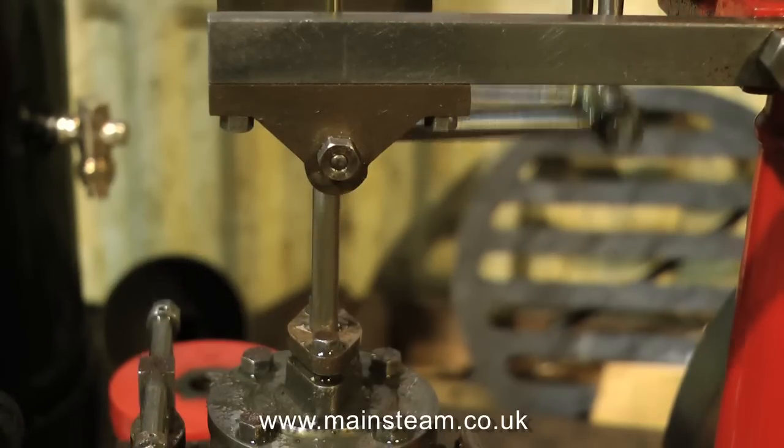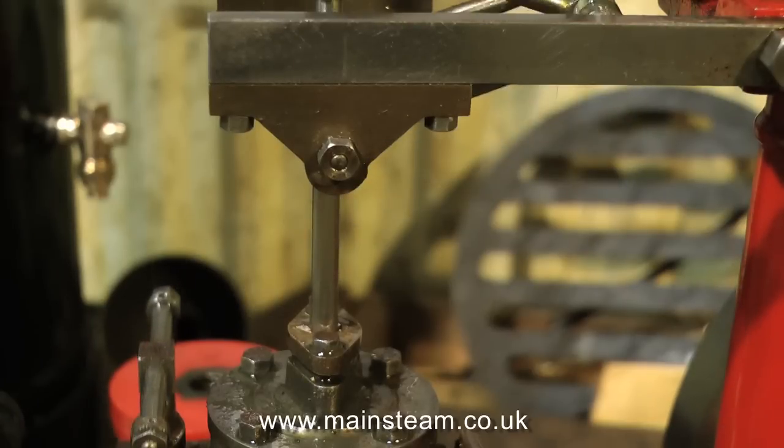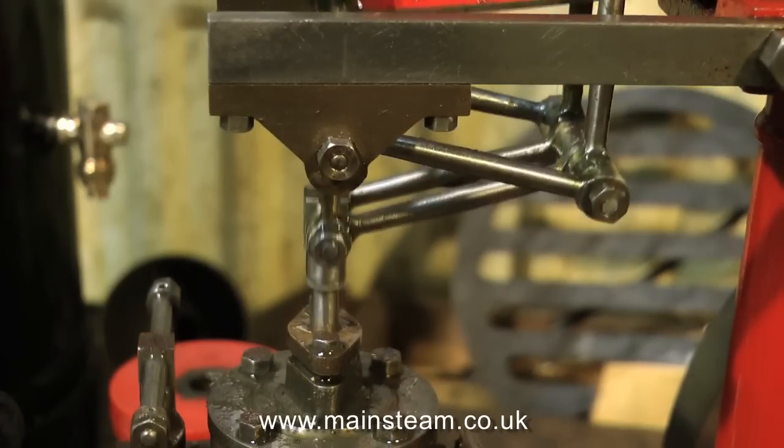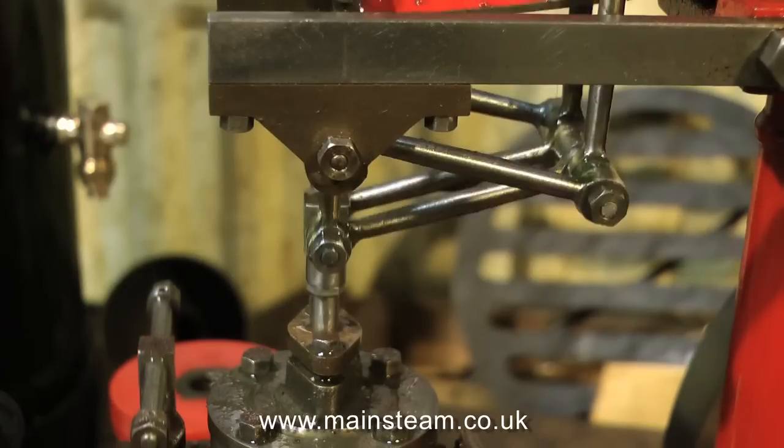I then reassembled the engine and very confidently ran it on air, but it still made a horrible knocking noise — a different kind of knocking noise from before. I had a look at the small end; this was worn, so I made a new pin for that.